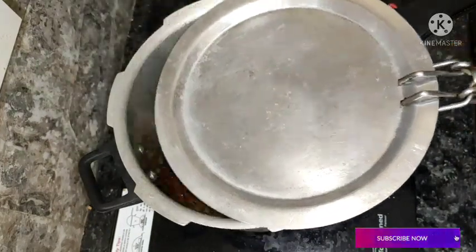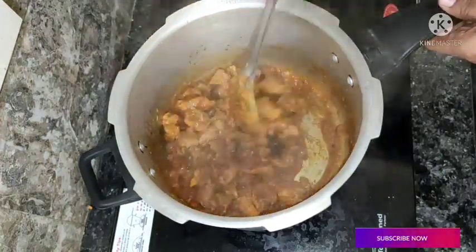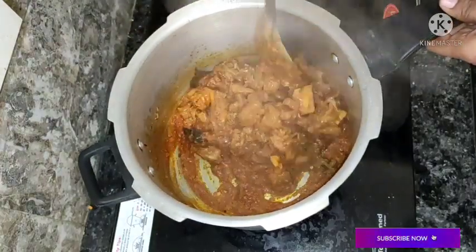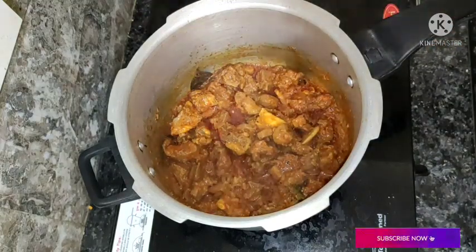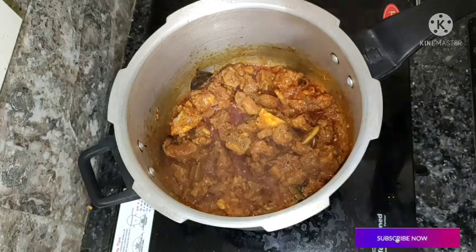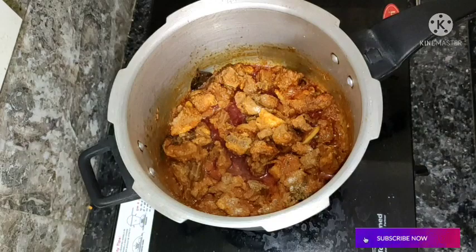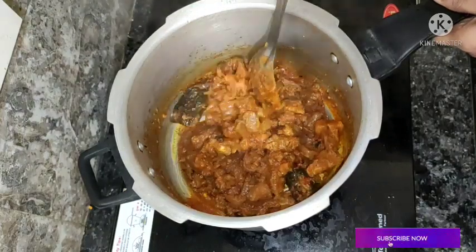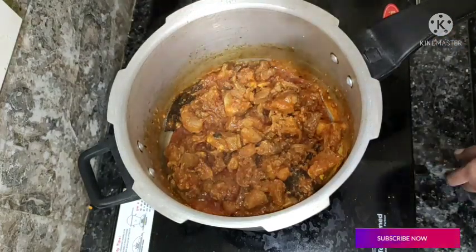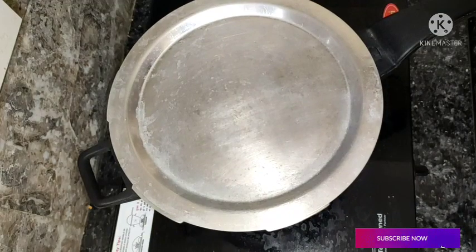Suppose the salt is enough after 5 minutes. I will add salt to the next one and try to mix it in a little bit.